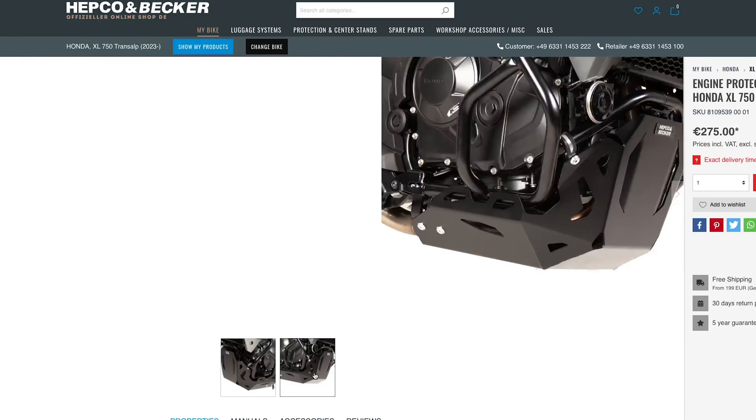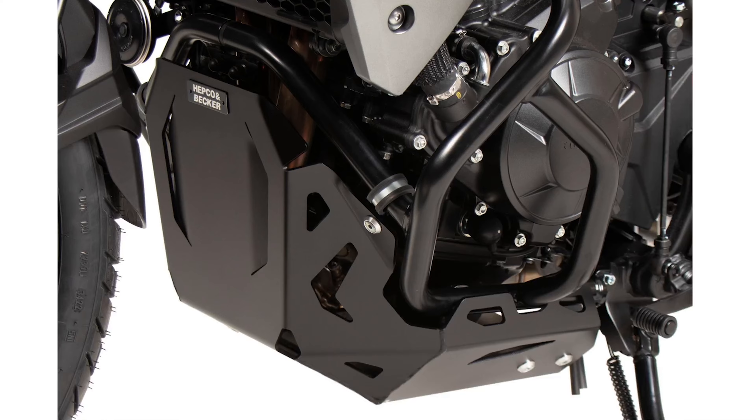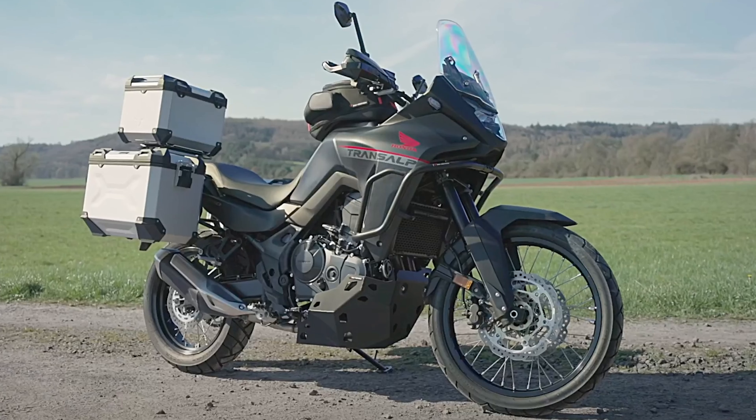The black version of the Hepco & Becker skid plate also looks really amazing. Beyond looks, the functionality — the height and the way it covers the engine and front part — makes it a really perfect option. The price starts from 275 euros including VAT, without shipping. I think it's a decent price when you compare it with the OEM, which I think is a little bit more expensive. So 275 euros for the engine protection plate — silver version for Honda XL750 Transalp — Hepco & Becker.